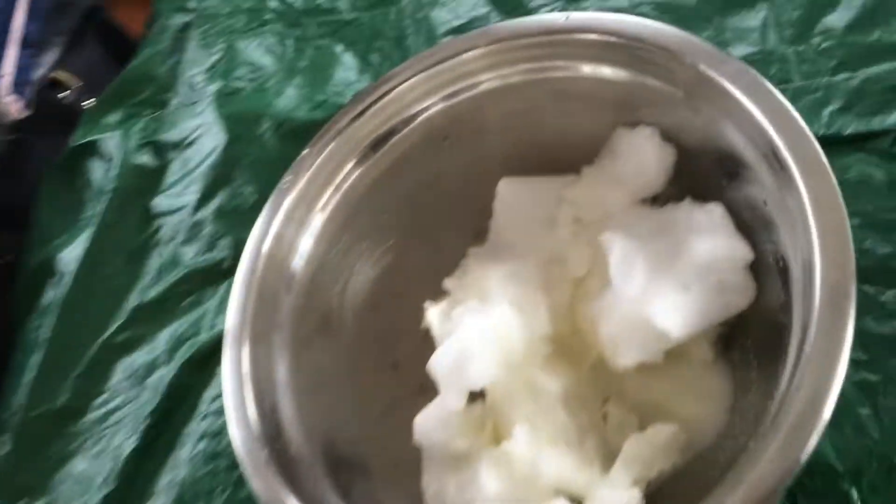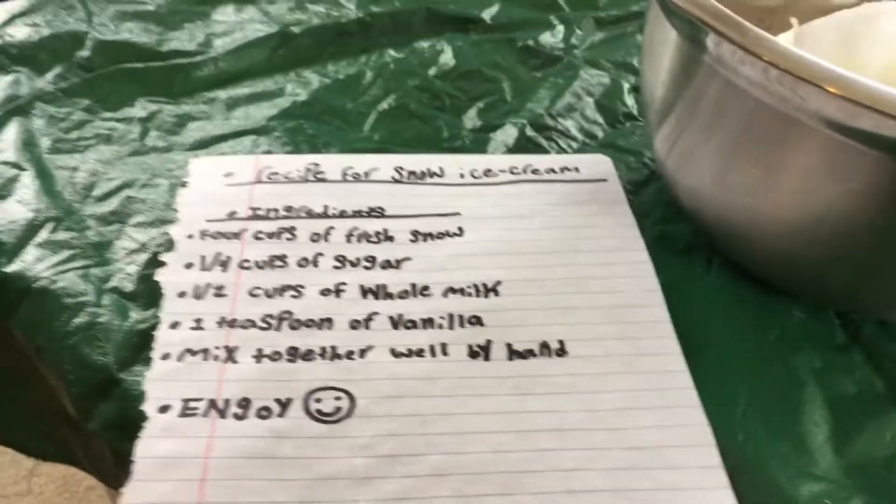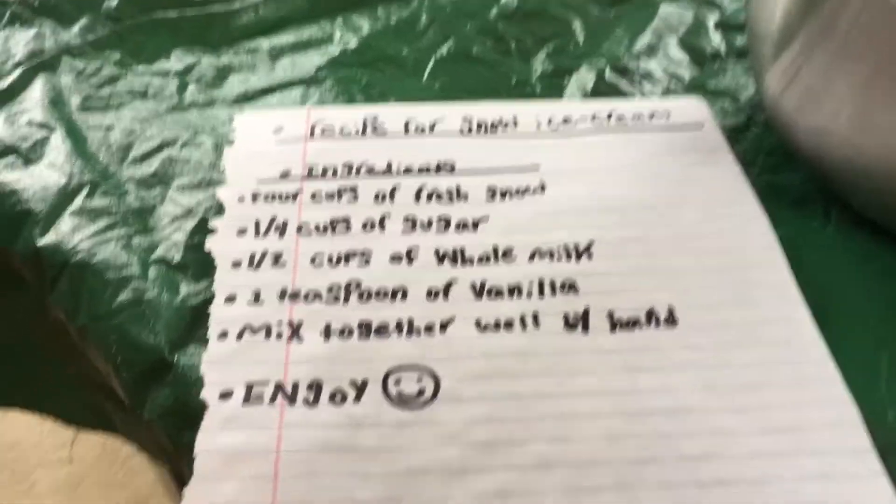Okay, we got that done. And then our last ingredient is one teaspoon of vanilla.